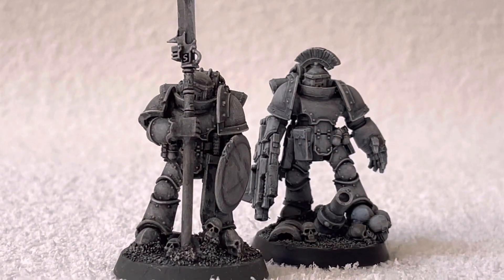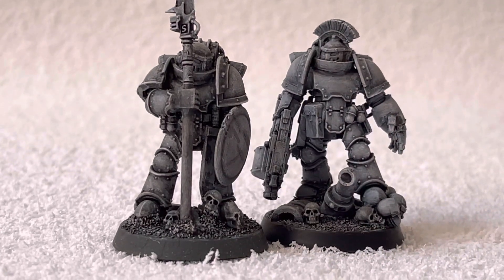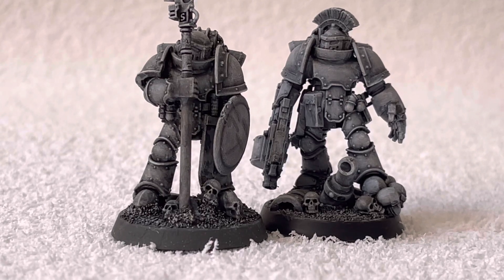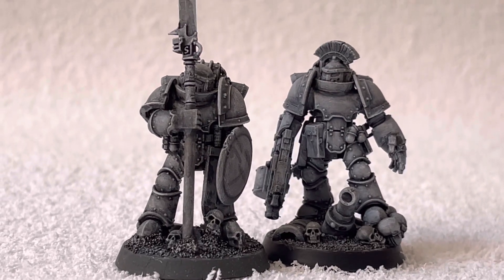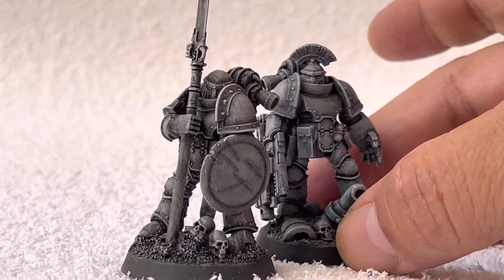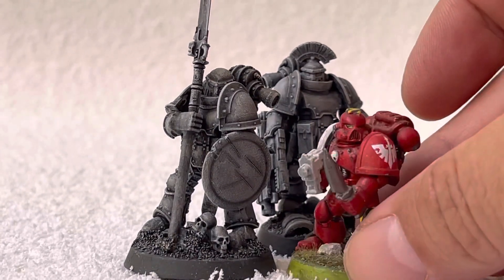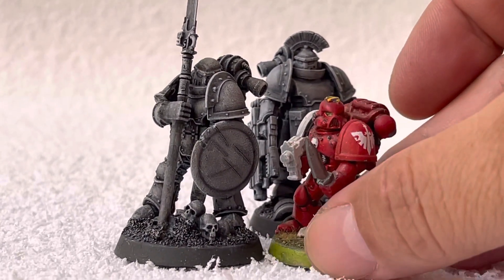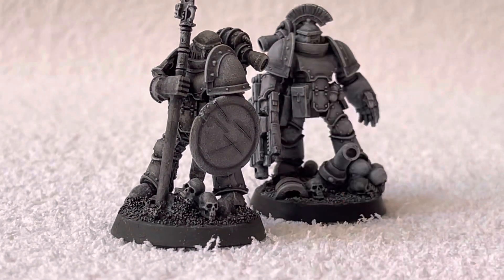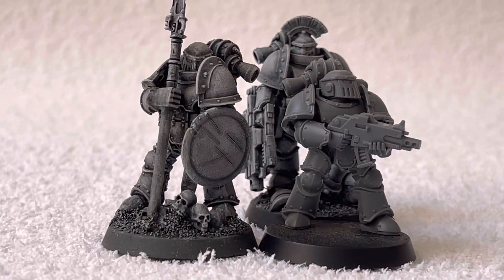This is the way it looks with the background — they kind of look like they're in the middle of a very snowy place. This will be the comparison with a normal, tiny space marine. Big difference. And once again, the normal space marine.